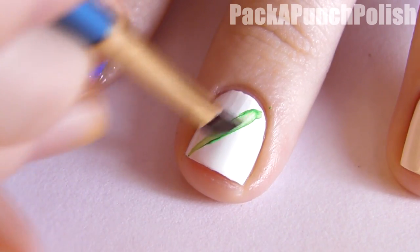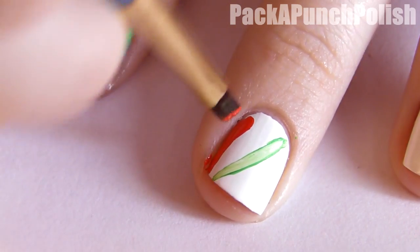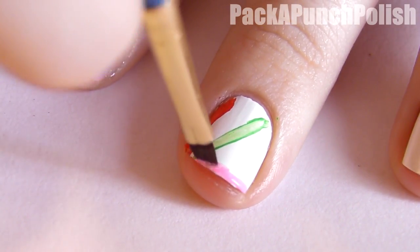Start by making a green stripe diagonally across your nail. Then using red, make a line vertically along the side of your nail. Then using pink, make a line horizontally across the bottom of your nail.